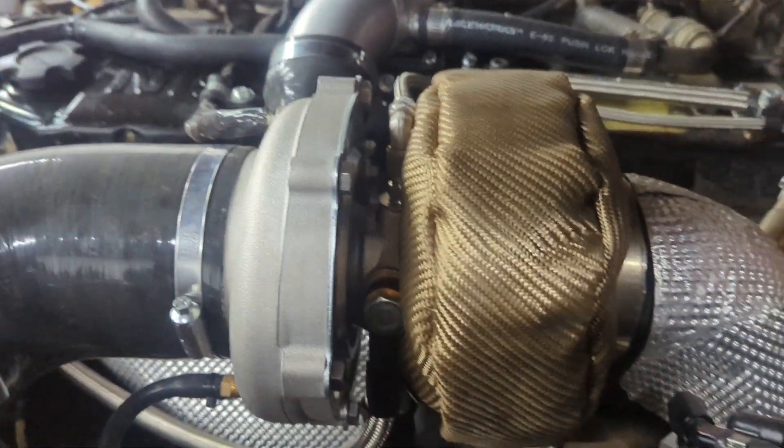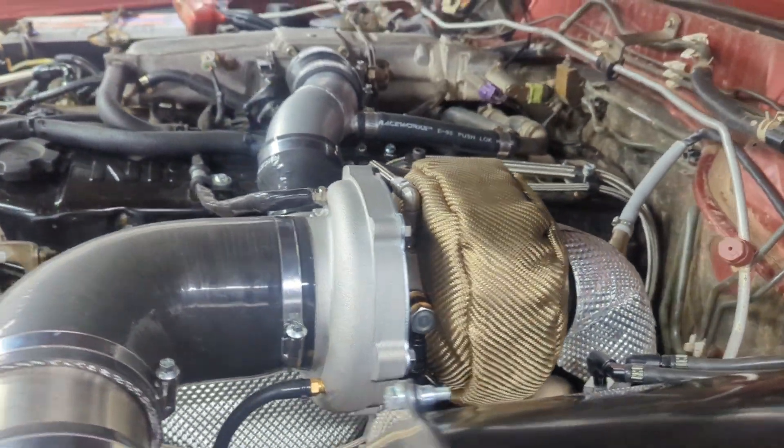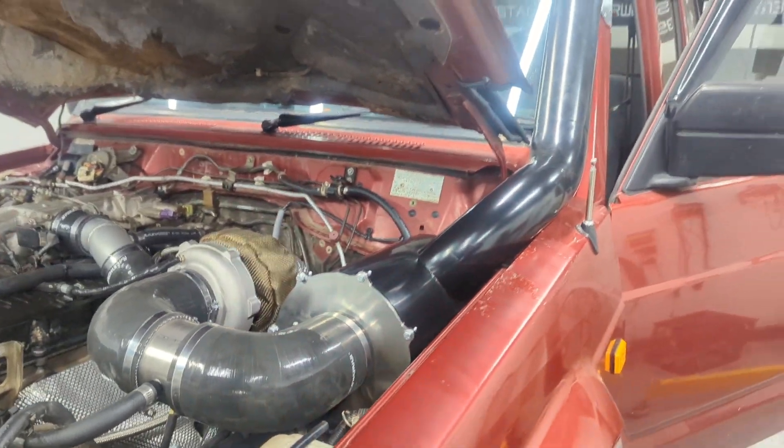GFB wastegate in there, 6 Boost manifold, and this is a Hypergear turbocharger, and a Patrol Doctor snorkel.